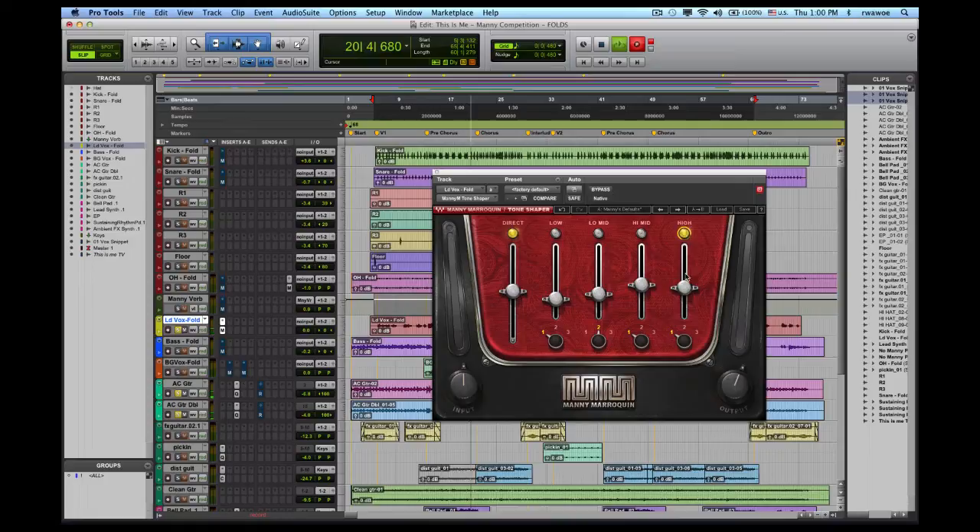I'll keep that at a lower range of the frequency, at one. Then I'll add some amount of high in bands again in one, just to make the vocal cut a little bit more through once you hear the whole mix. And last but not least, I'll add a little bit of body back in.